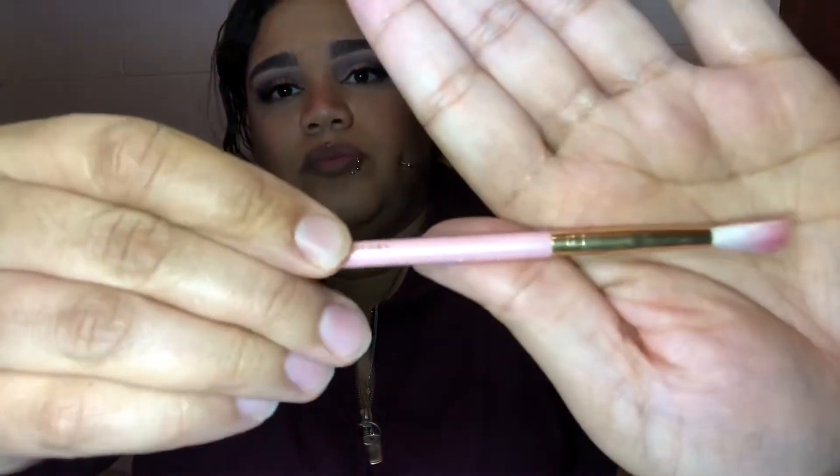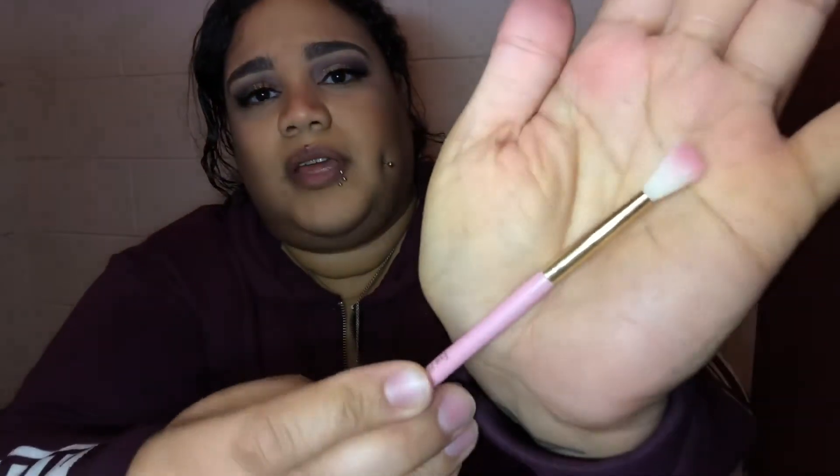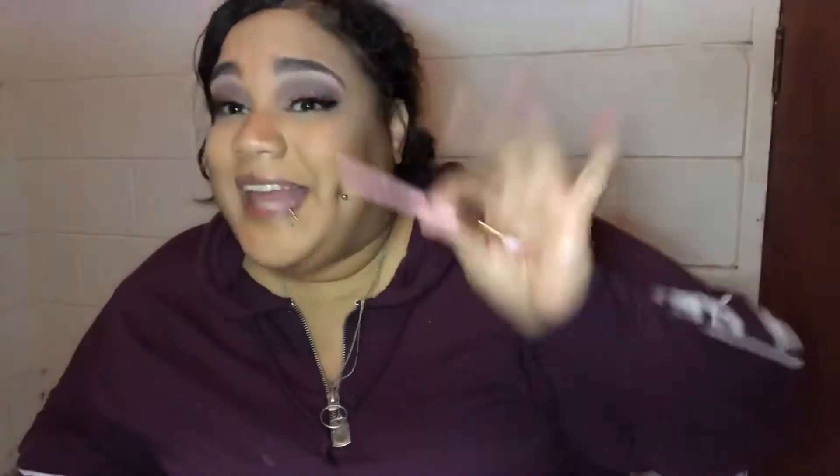Boom, clean like brand new. And if you know what this brush is, you probably got it in your Ipsy Glam Box because that's where I got mine from.